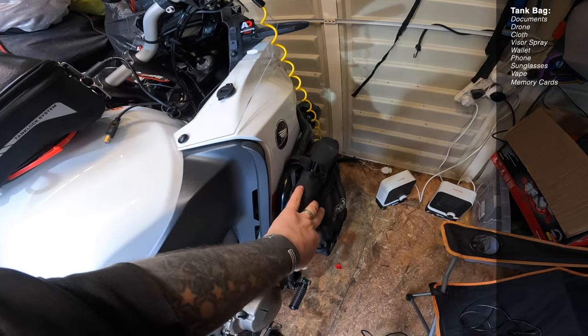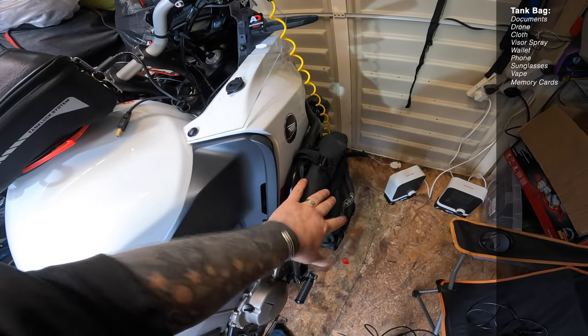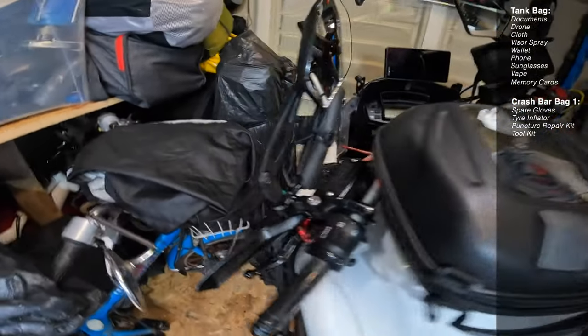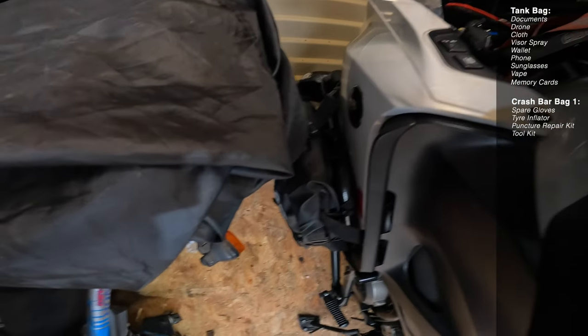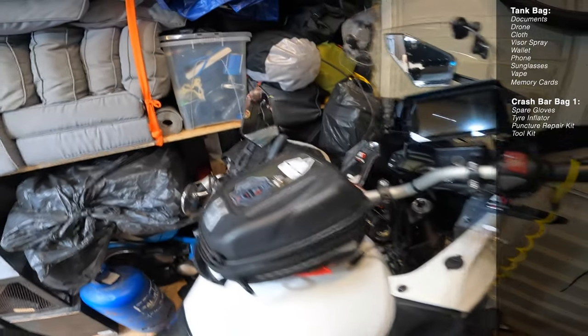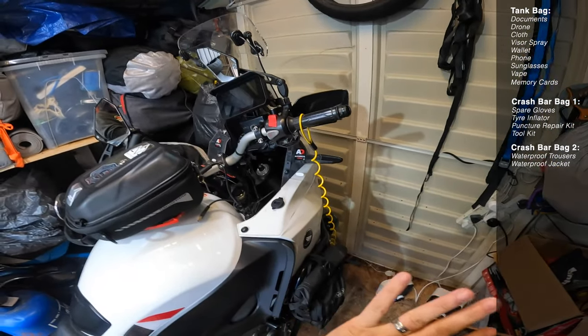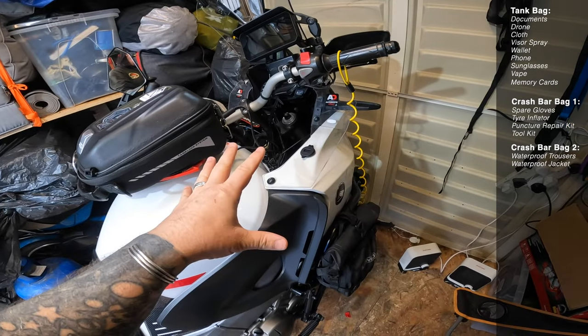I'll have a portable tyre inflator, a puncture repair kit, and my little tool kit in that crash bar bag. On the other side pannier bag I will have waterproof trousers and a waterproof jacket. Those are just there as soldiers because they never really come out — they just stay on the bike.